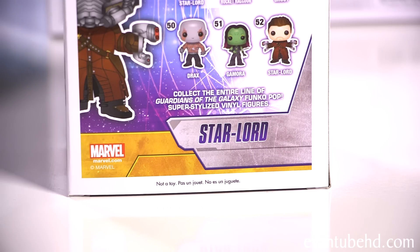On the bottom it says 'not a toy,' but it looks like a toy to me. I think what they mean is not to throw them around too much. Okay, so let's open these up and give you guys a closer look.